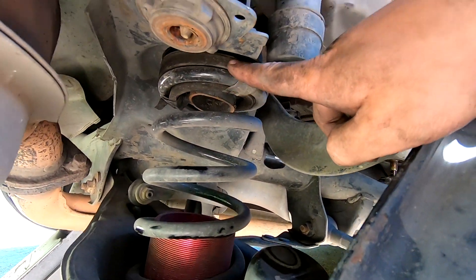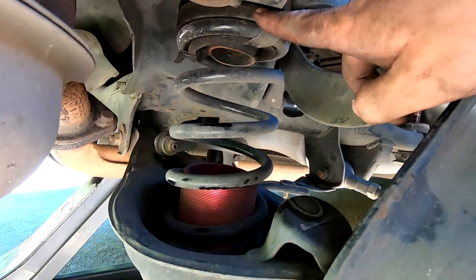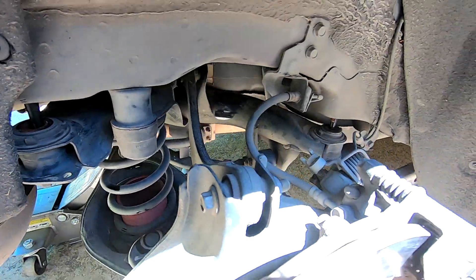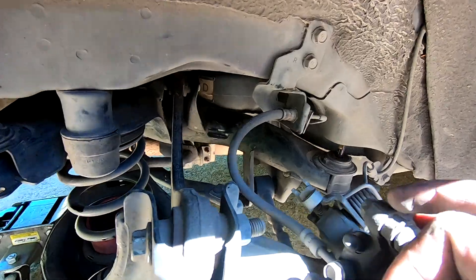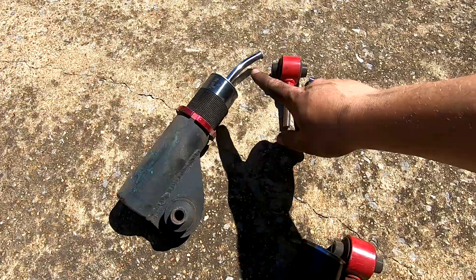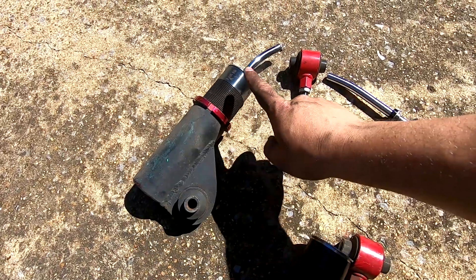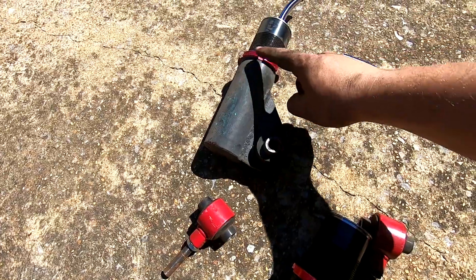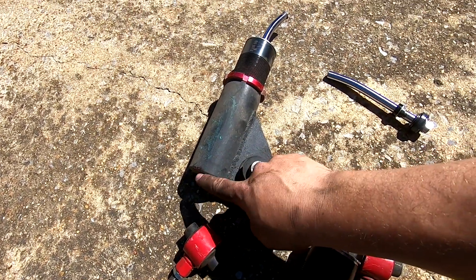Basically there's a thick spacer on the bottom that is threaded on there, and if you unthread that it allows you to lower the actual spring seat all the way down to the bottom. That's all I did - got it as low as I could, reused the stock spring isolator on the top, and added a little piece of thin rubber on the bottom to help dampen the spring and make it ride a little bit quieter. The other issue is that the shocks, even bottomed all the way out, wouldn't go low enough.